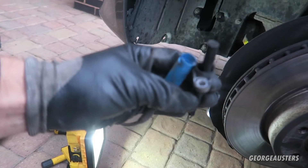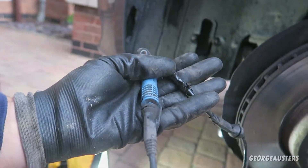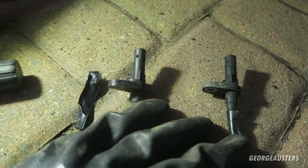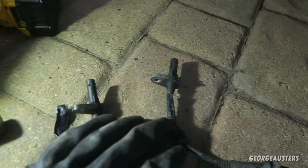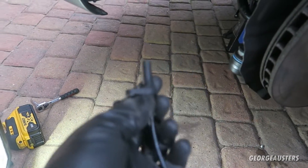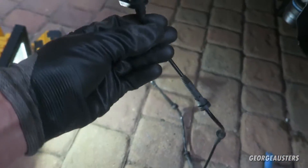Putting the old sensor next to the new one to see if we have a match. The ends are exactly the same and they look pretty much identical. The only difference could be if one were a rear sensor — on the rear one the sensor tip itself is slightly longer — but these both match, so we should be good to go.